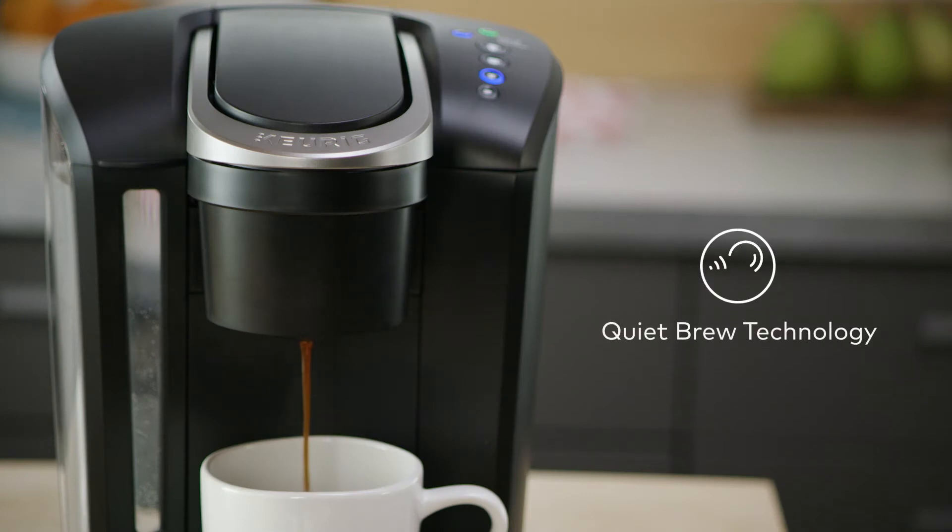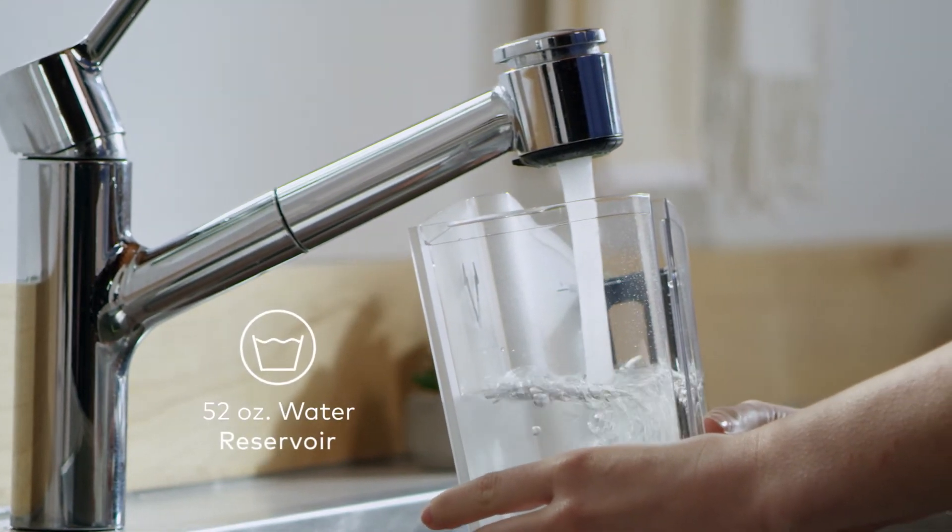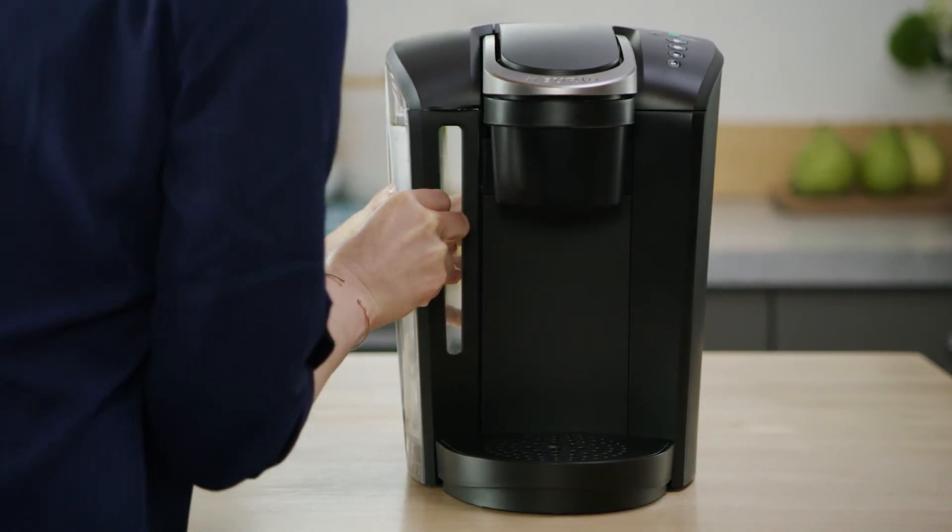Quiet Brew technology minimizes noise when in use. The removable reservoir holds 52 ounces, which means you can brew five cups with just one fill.